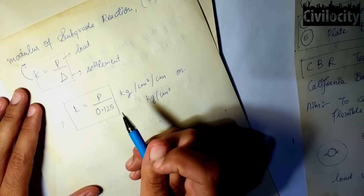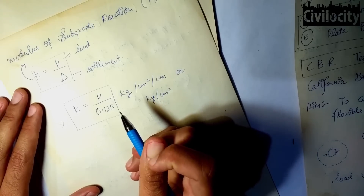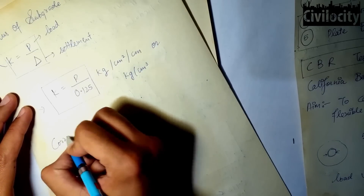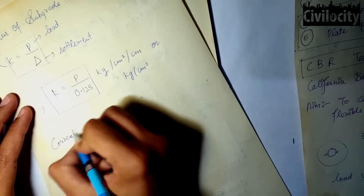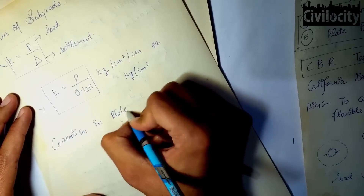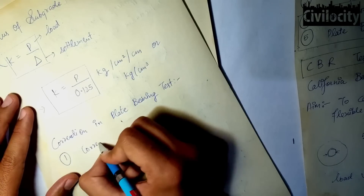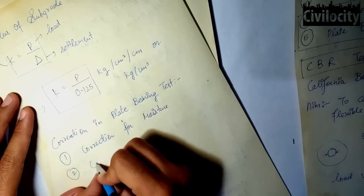The modulus of subgrade reaction is recorded for the settlement value of 0.125 cm at the corresponding load value. During this test, two types of corrections are considered: the first is correction for moisture, and the second is correction for plate size.